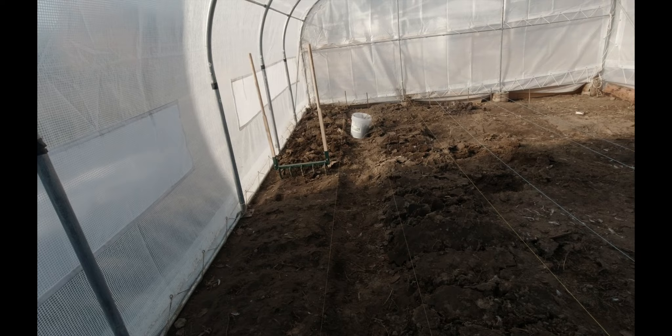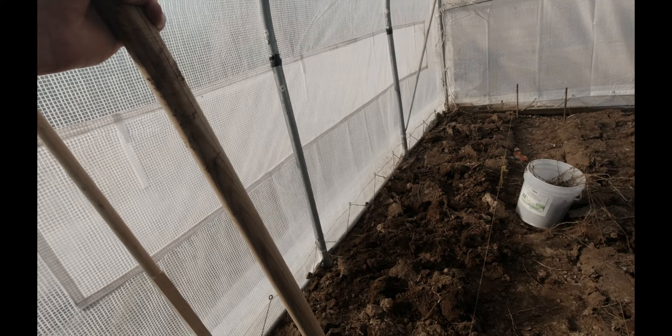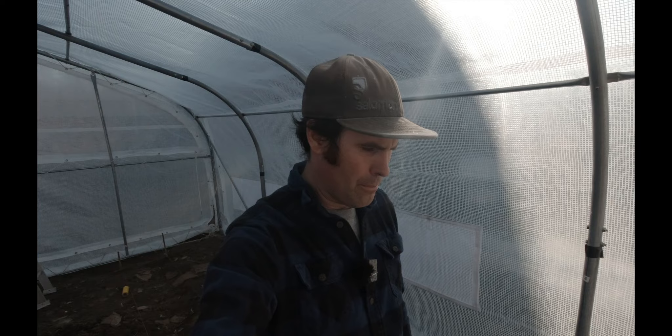I'm pretty excited — I've got this new tool, a broad fork, from a company in Quebec. This one is actually the Grower & Co. one, JM Fortier's broad fork. There are a few different styles of broad forks and he's had a lot of experience over the past 15 years gardening and farming, so this one is really well designed. I decided to go with that one and it's been working well.